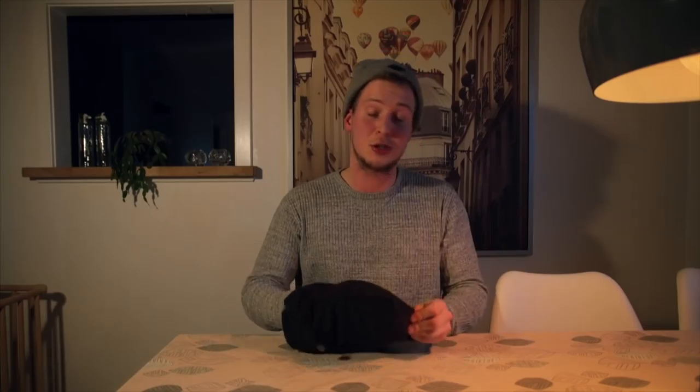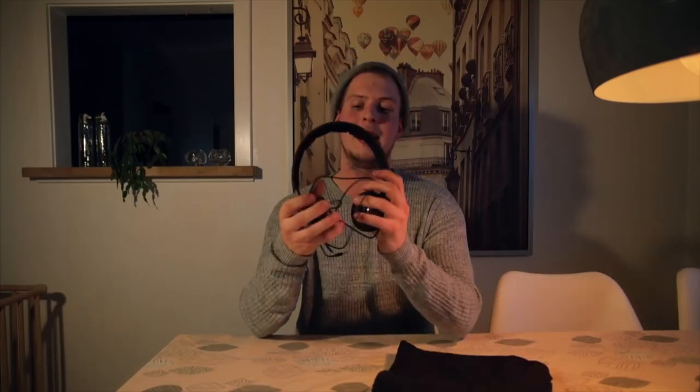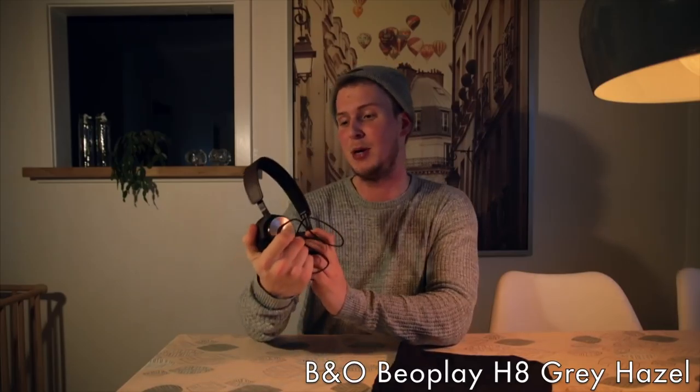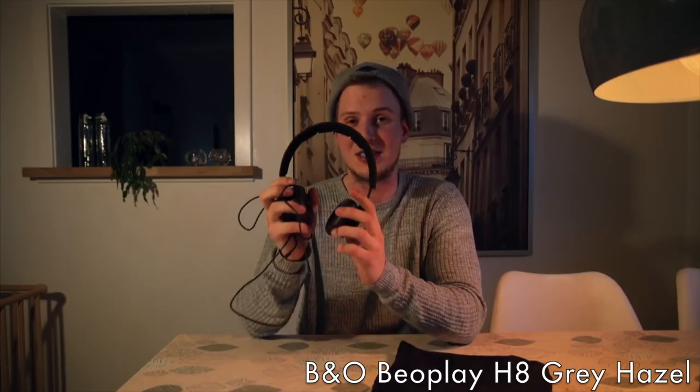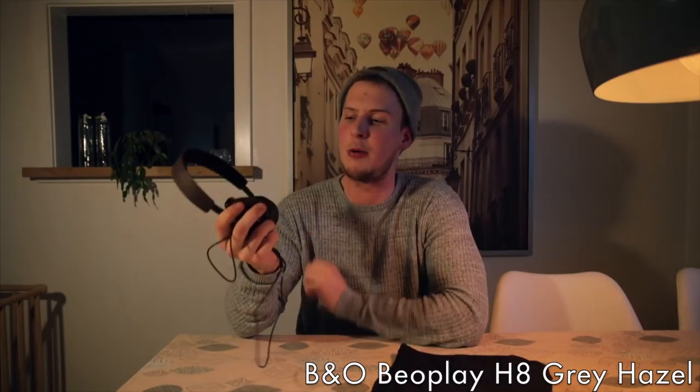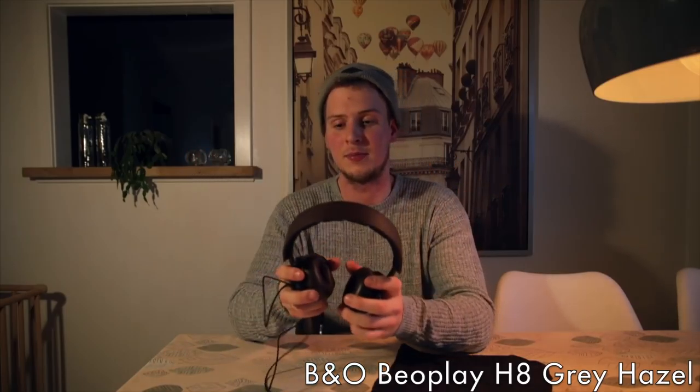I recently got these headphones — the Bang & Olufsen H8. Possibly these headphones aren't for everyone because they are expensive. You can probably get some in-ear headphones that are just as good, but I love having an awesome headset that you can wear for hours without your ears starting to hurt.